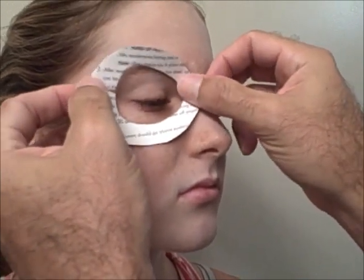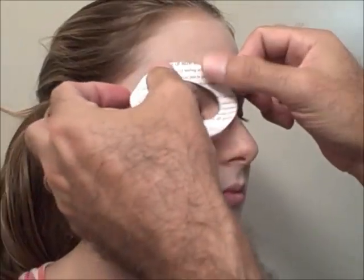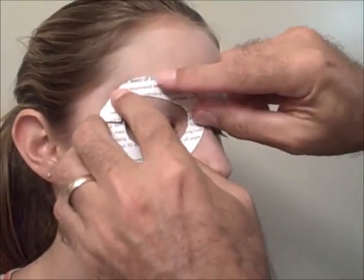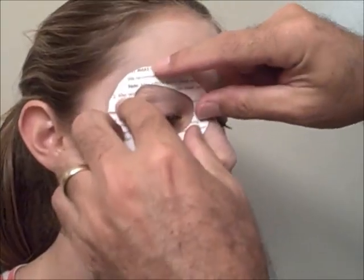Although it's the hardest part, you should put the eyes on first. The rest of the tattoos will fall into place. Align it very carefully and press into place. Then using a cotton swab, thoroughly soak the backing evenly with water. Do your best not to get the white makeup wet.